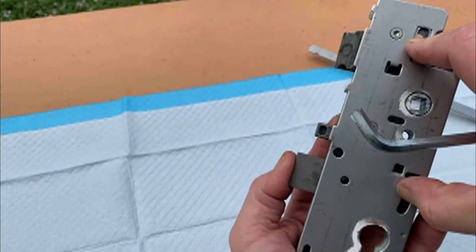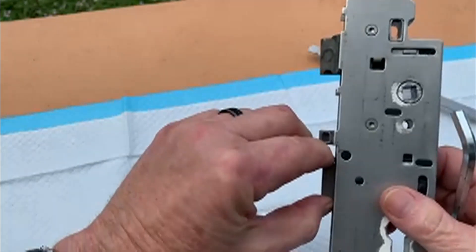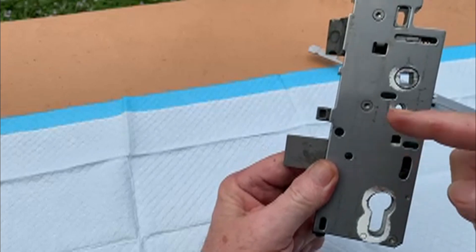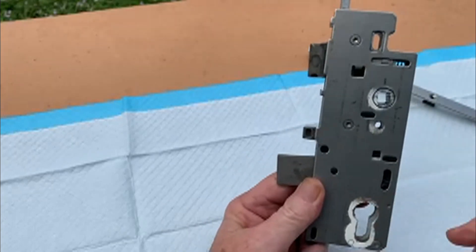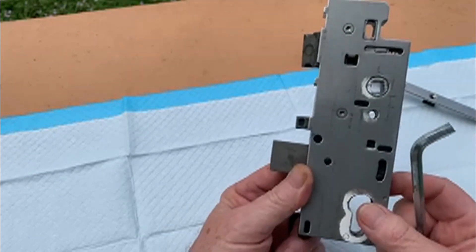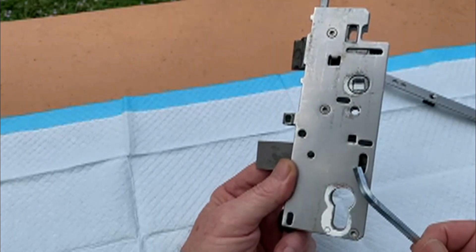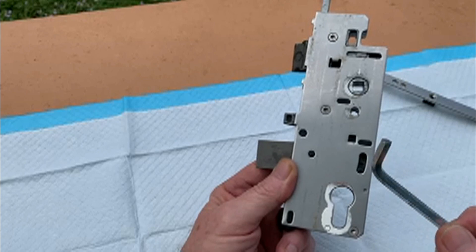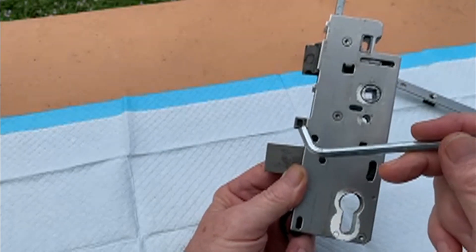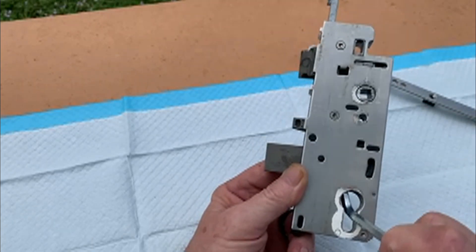What you have to do is release this release bar. It's easy to do this because I have the lock in my hand, but imagine the door is locked and you only have a hole here and a hole there — you don't see any of this other stuff. I've seen videos where people took out all the wood, but that's unnecessary. You need to lift up on that release clip, and I usually use an allen wrench that's bent.